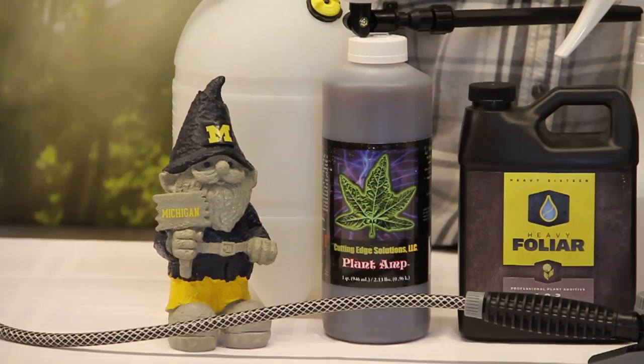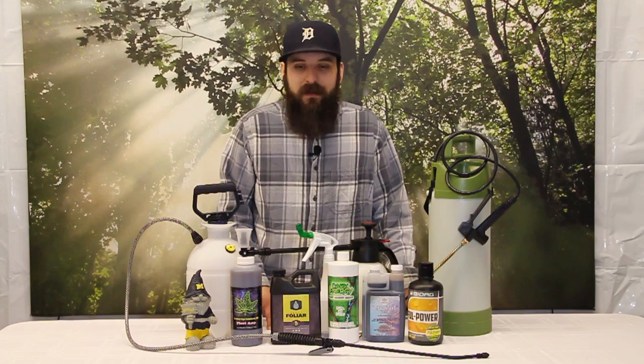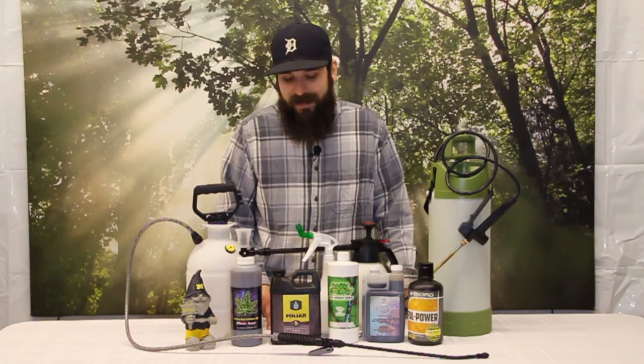First up, we have the Plant Amp calcium product. This is a water-soluble chelated calcium, so if you're having calcium issues with a heavy-feeding plant, or for whatever reason your calcium is not available to your plant because of pH issues or lockup, you can get that calcium right to the plant. This is great to use by itself, but also mix with other products to concoct a master foliar spray.